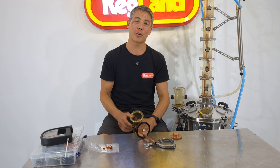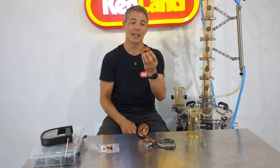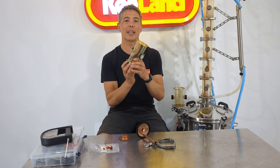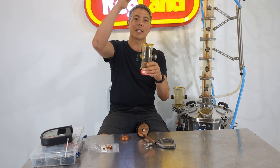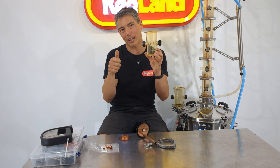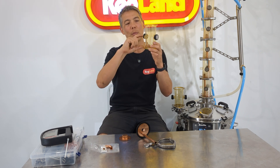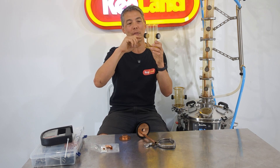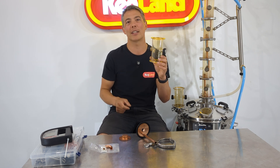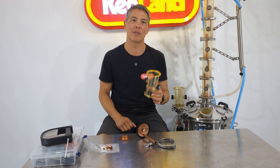A bubble capper plate technically could be as simple as a piece of mesh. If you just had the mesh and stuck it in the column, you'd get vapor coming up and condensate dripping down. If you managed the power setting perfectly, you'd get just enough vapor to fill up the chamber and suspend liquid at a perfect depth — but that is a really difficult balancing act with a very narrow power band, making it very hard to manage.